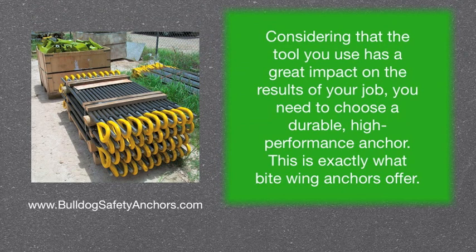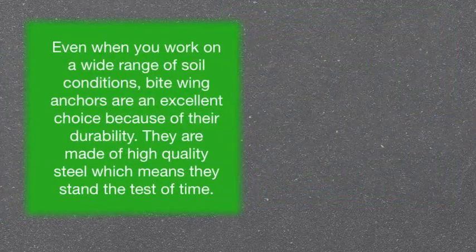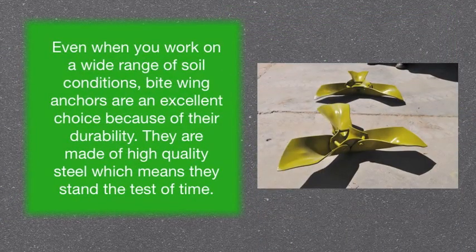Considering that the tool you use has a great impact on the results of your job, you need to choose a durable, high-performance anchor. This is exactly what Bitewing anchors offer. Even when you work on a wide range of soil conditions, Bitewing anchors are an excellent choice because of their durability.